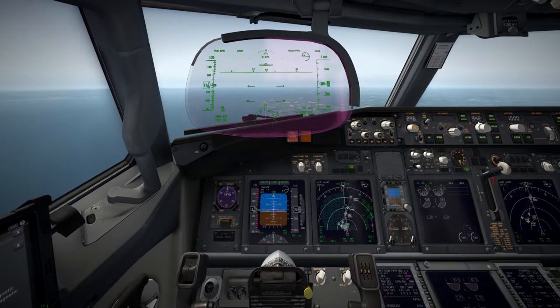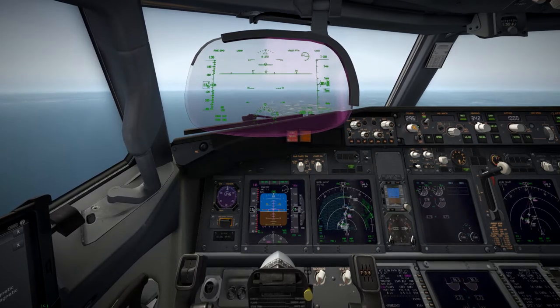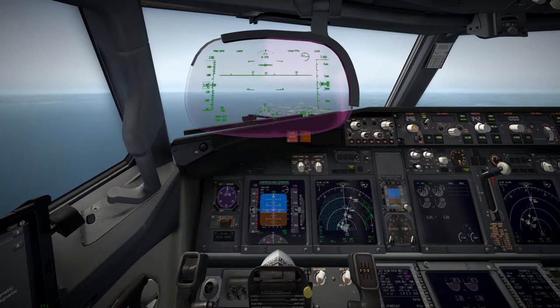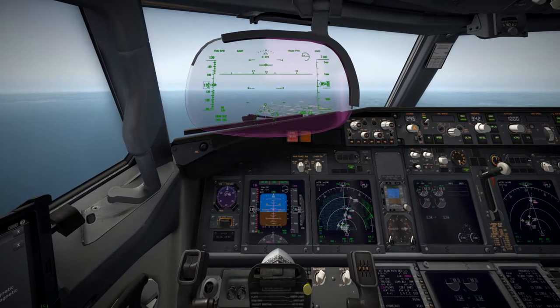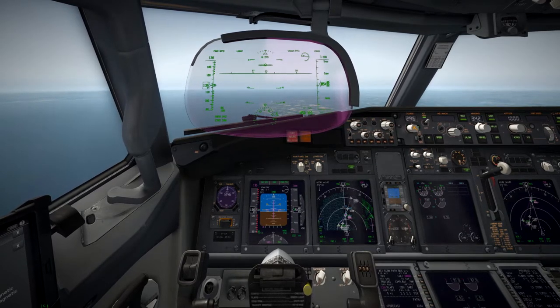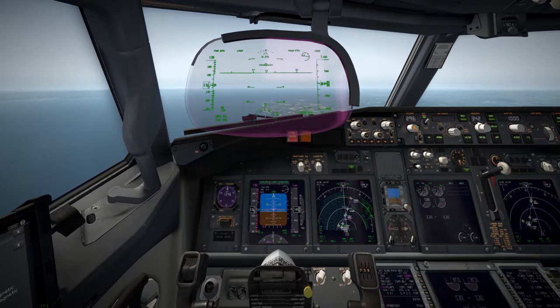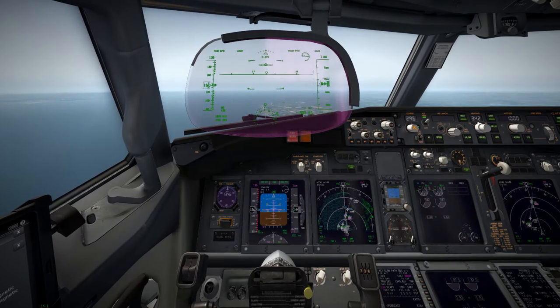Another cool new feature is the heads-up display. It's not correctly collimated currently — it's just a gauge overlaid on a flat panel — but they are working on that functionality. As it stands it's a little more of a hindrance than a help because the horizon doesn't line up with the actual horizon, but I thought I'd flip it down to show you guys that new feature.